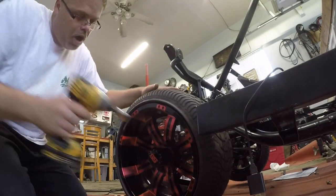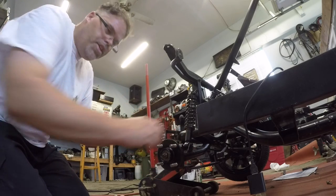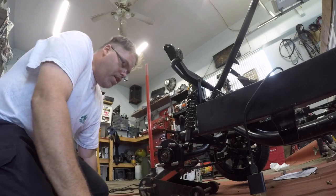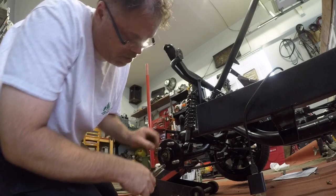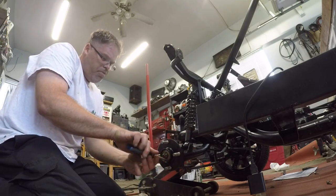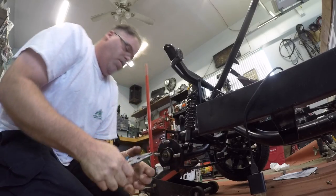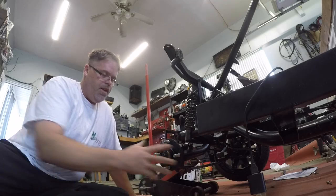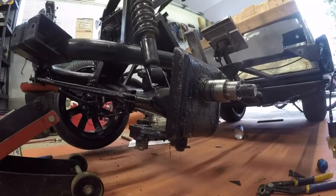So we'll pull the other one off real quick here - I'll show you what's going on. See how we have this little bit of a wobble? For one I forgot to put the cap on, and for two I still got just a little wobble. As you can see the shaft right here - the bearing's been spinning on it, so it's created a little bit of a dip. Just enough to make that bearing a little bit loose.